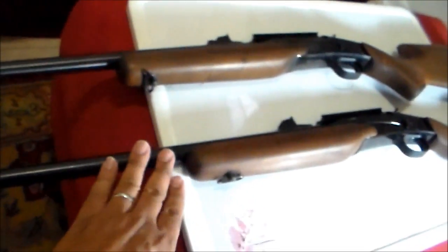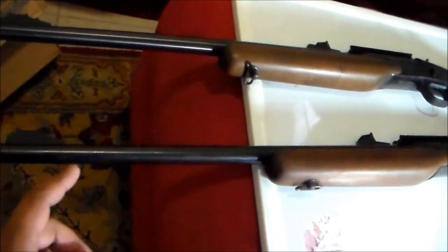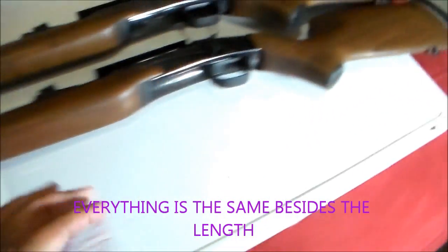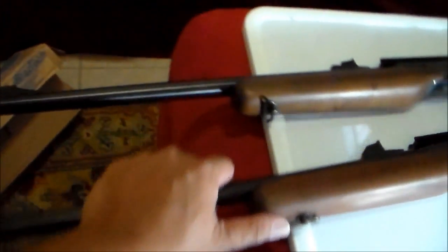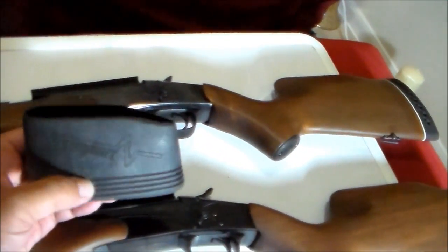This is the 223 youth version and this is the full-size rifle. What's the difference? The full-size rifle has a barrel that's one inch longer, and the buttstock is also one inch longer — so one inch on the barrel and one inch on the buttstock.